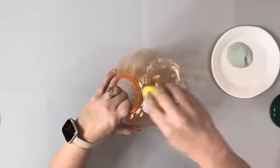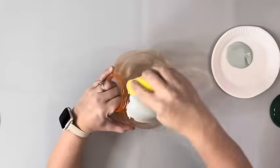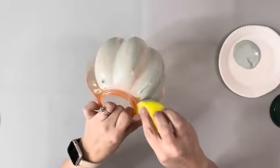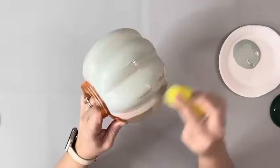I removed the hanger and lid from the pumpkin and took Sage Chalk Paint by Folk Art and used a sponge to apply it. I did two coats, drying it in between.